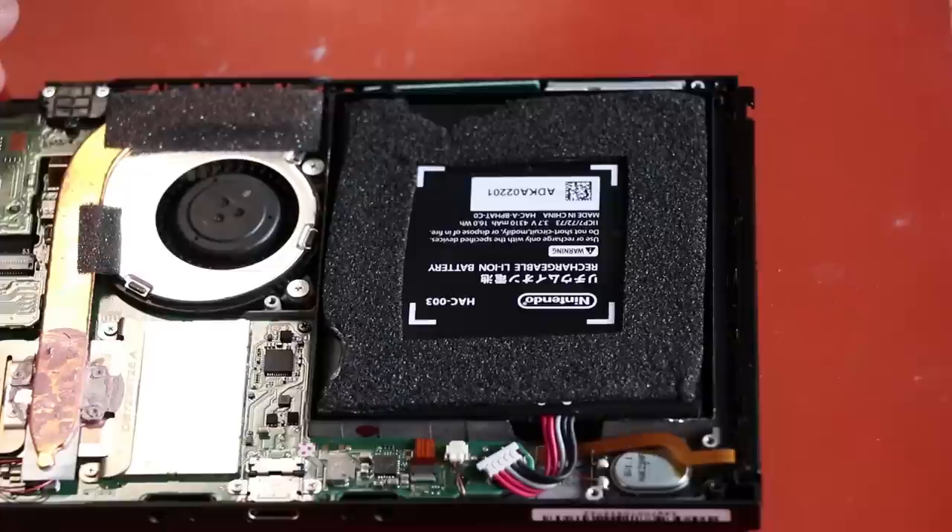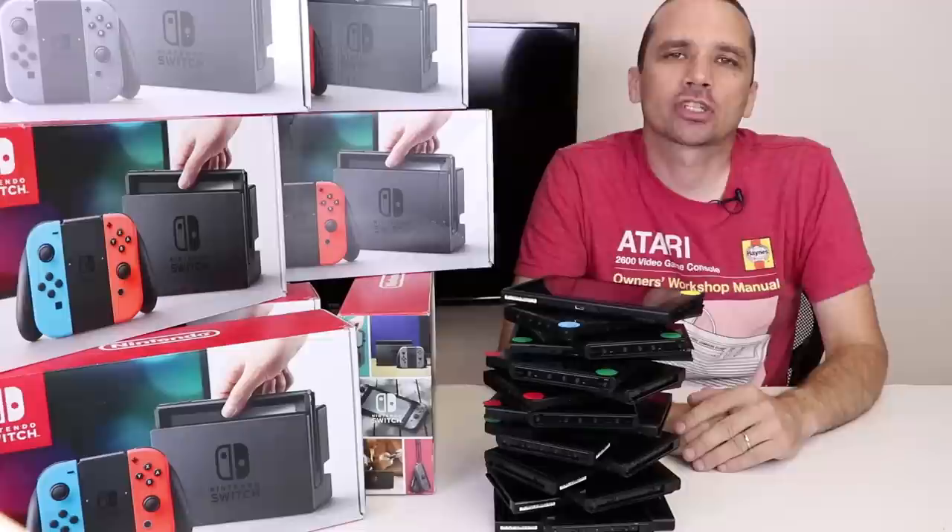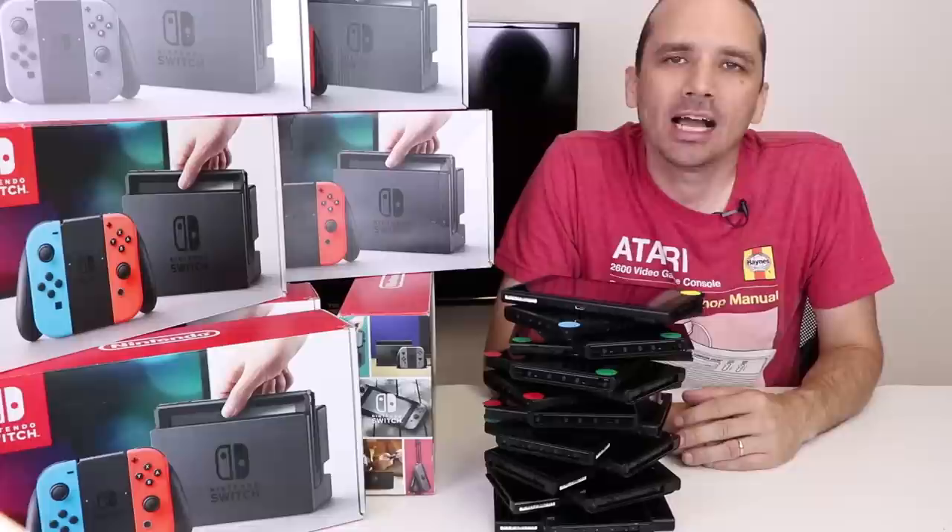I hope this video gives you some ideas about how to fix your Nintendo Switch, or if you're buying them to fix and resell. I have a link to all of the parts and tools I use in the description below — it'll take you right to my Amazon store. Let me know if you have any questions or comments in the comments section, and I hope you guys have a great day.